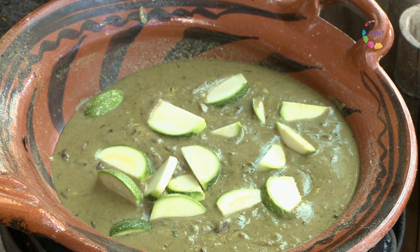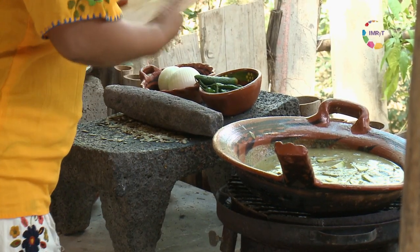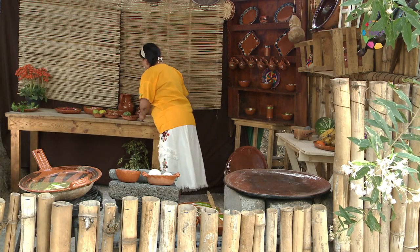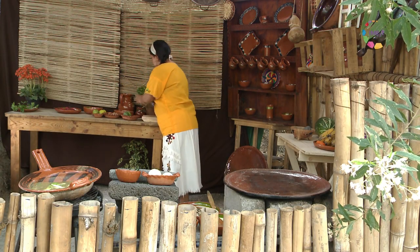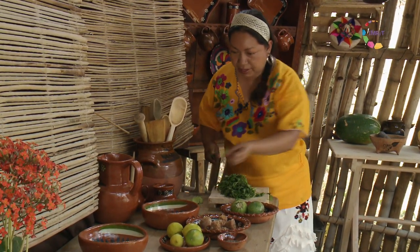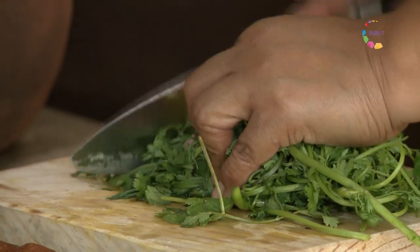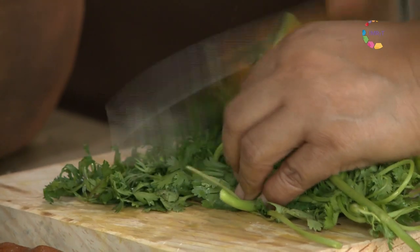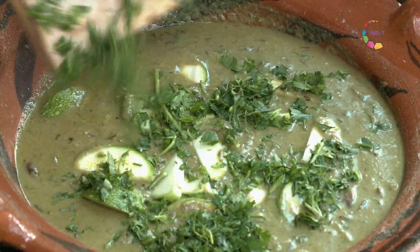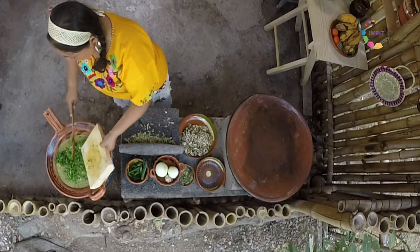Ya está tomando un poco más de cuerpo. Vamos a dejar que empiece a hervir. Vamos a ponerle también cilantro criollo, que le va a dar un sabor excelente. Debe llevar bastante cilantro.